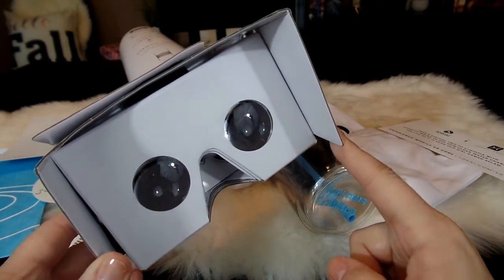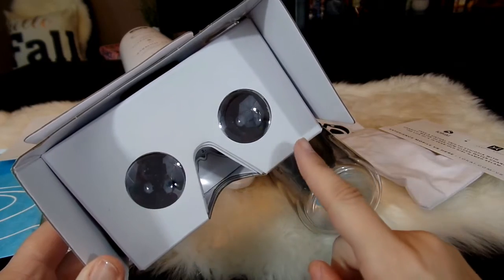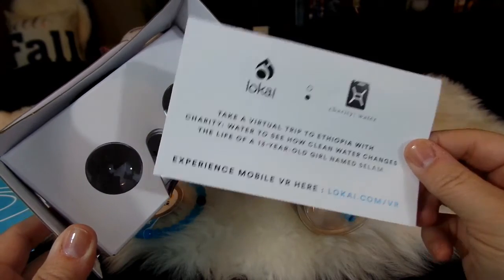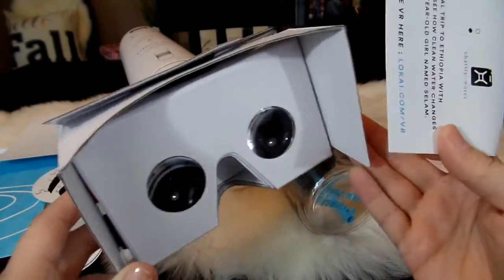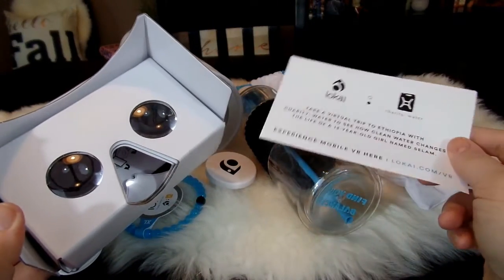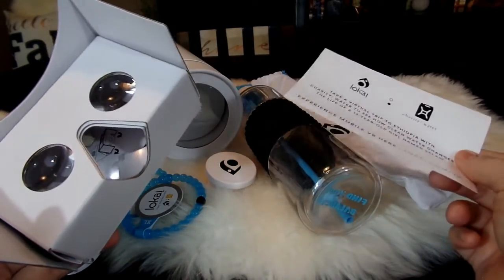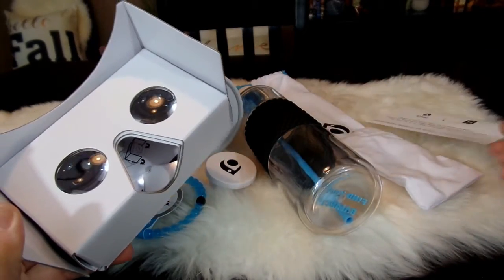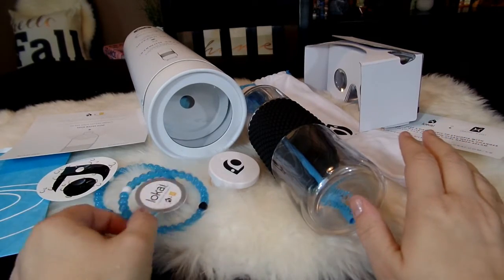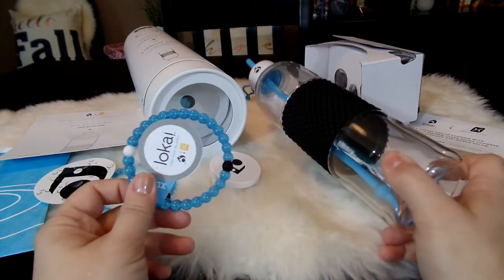Using this virtual reality viewer was really fun. I got my phone hooked up in it and downloaded the app to watch the story of Salam and her village and how they got water. I didn't realize at first, but when you move the viewer around you can look up and down and all around — it actually puts you within the environment and makes you feel like you're right there in the village. Very cool technology and a fun way to learn about the clean water program.